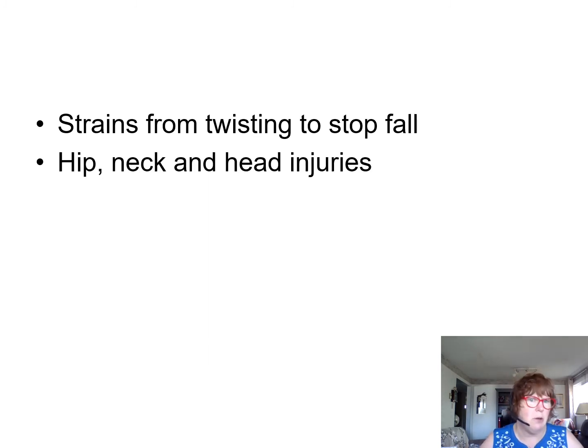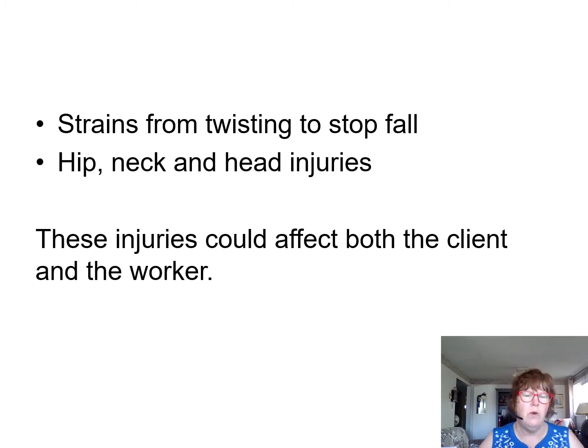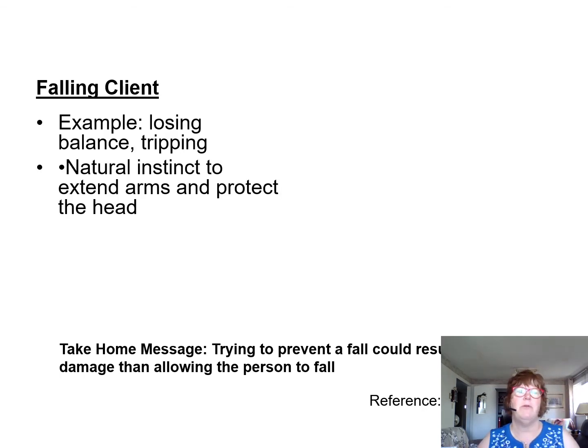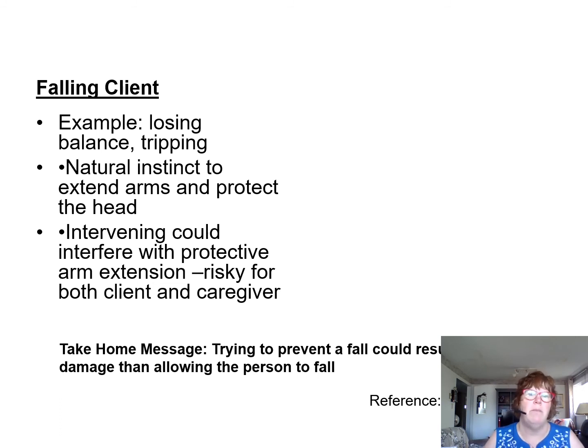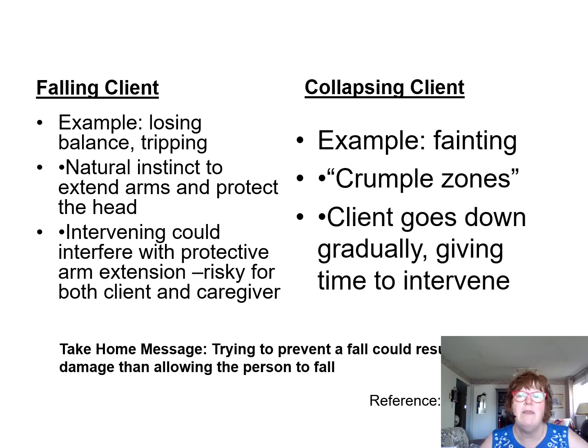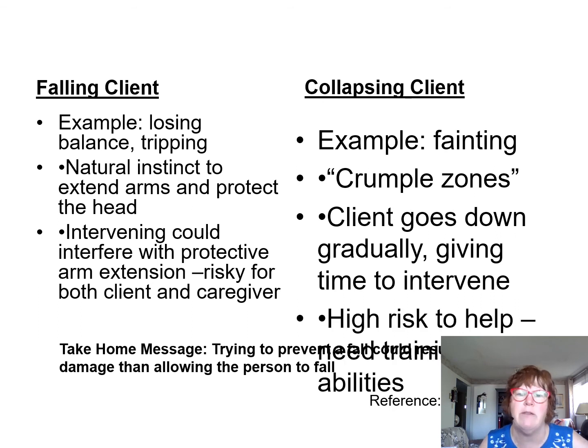What could happen is strains from twisting to stop the fall — hip, neck, and head injuries — and these could affect both you and the worker. Trying to prevent a fall could cause damage to you. A falling client losing balance or tripping: natural instinct is to catch them and protect their head, but intervening could interfere with protective arm extensions and is risky for both you and the client. A collapsing client is different — it's fainting. They have crumple zones and go down gradually, giving you time to intervene and protect their head. If somebody is collapsing, let them collapse on your body. But if somebody is falling, think of them as a knife — let them fall, because you will hurt yourself.